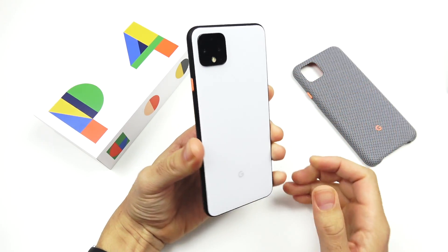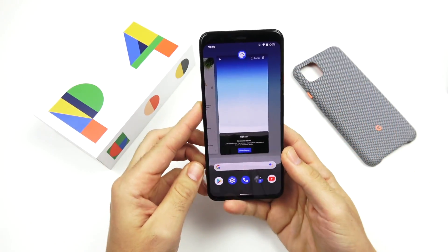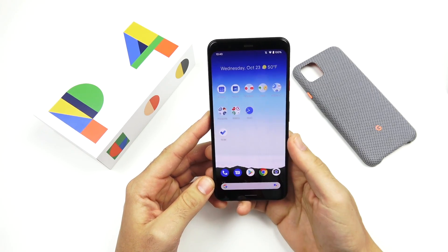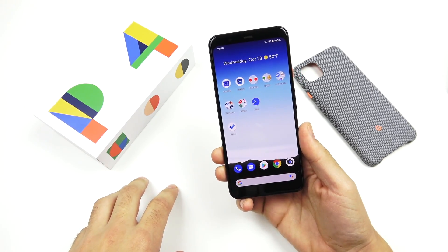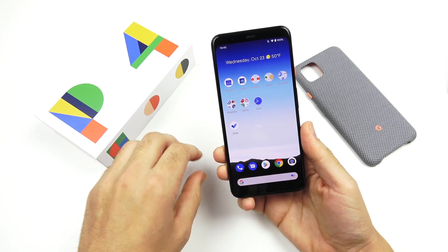The Google Pixel 4 XL is going to run you right around $899 to start — that's 64 gigabytes — and 128 gigabytes is going to put you at $999.